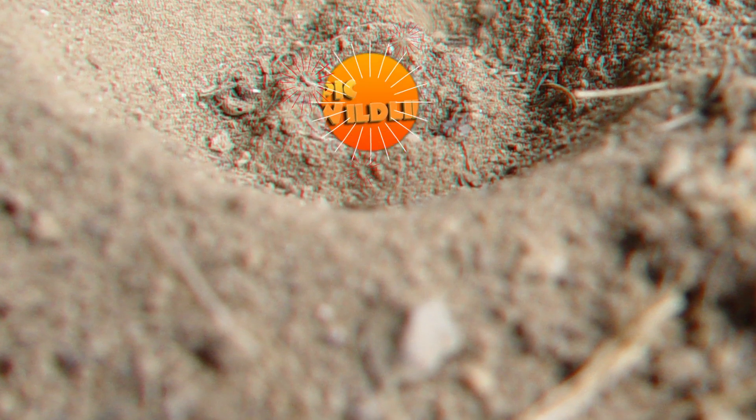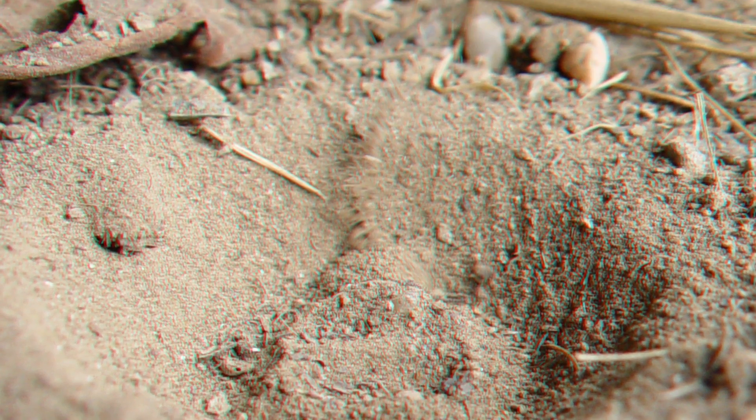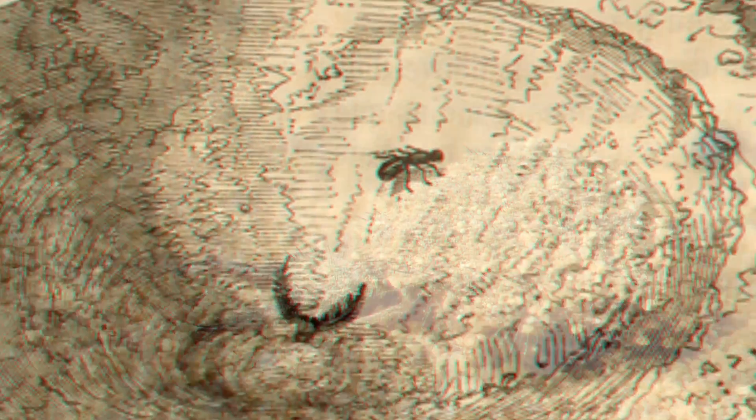Watch your step! The antlion sets a cunning trap. It stays buried at the bottom of a conical pit it has dug and waits for a victim to drop in for dinner. Falling particles alert the antlion to a potential meal. It quickly scoops grains of sand onto its head and flicks them at the approaching ant to knock it off balance.